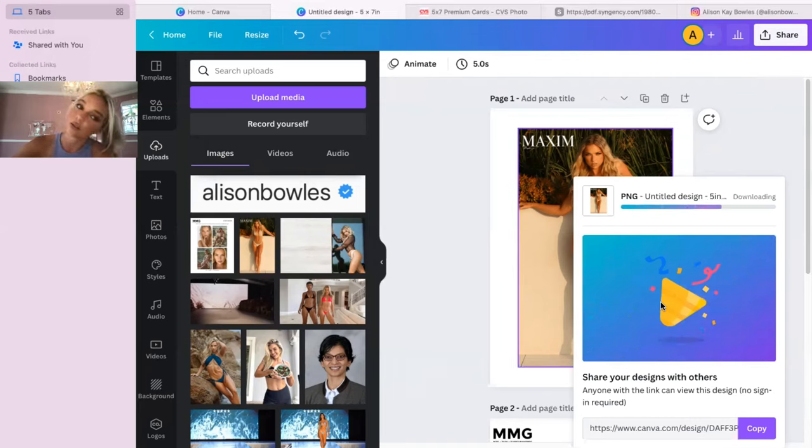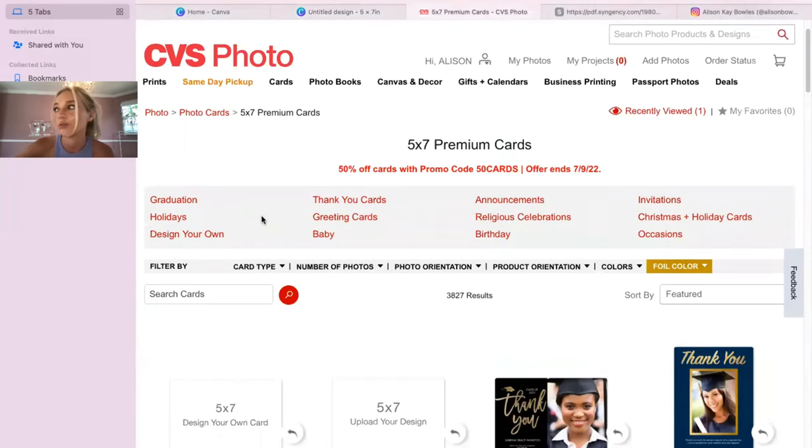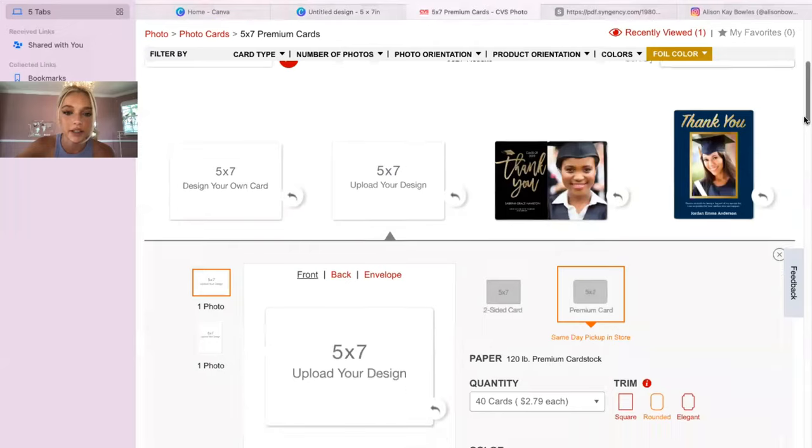Once that's finished downloading, I'm going to go to the CVS website. You want to make sure your comp cards are printed on cardstock. If you have a last-minute casting and need to print at home, that's fine — computer paper is better than nothing. I've actually gone in with computer paper comp cards before because I didn't have time, and I still booked the job, so you know, that's fine.